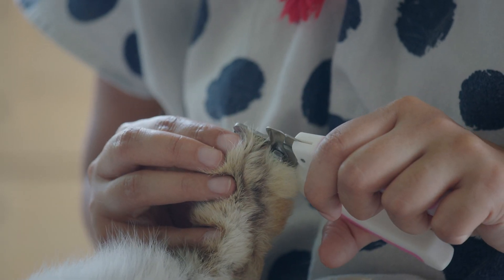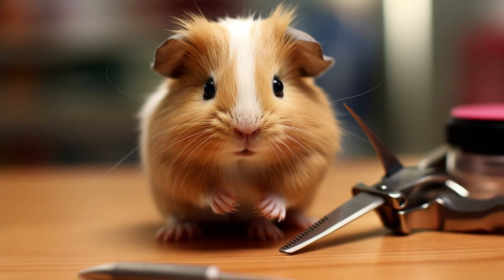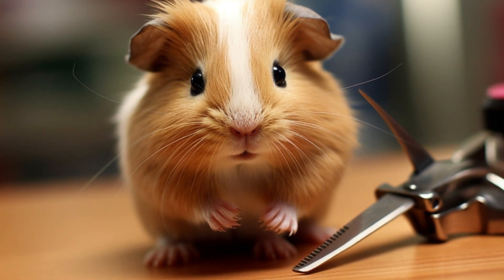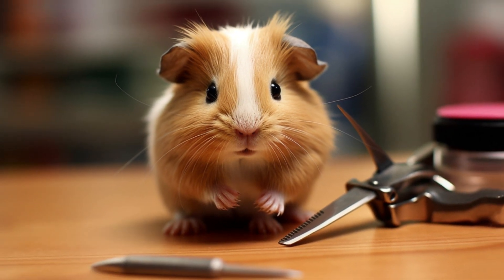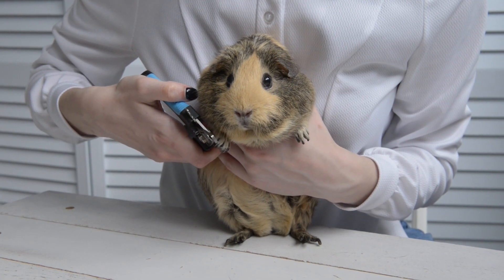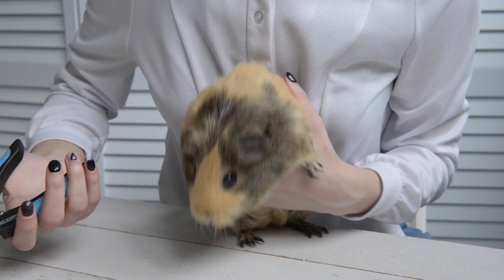To trim your guinea pig's nails, you'll need a pair of nail clippers specifically designed for small animals. You can purchase these clippers at most pet stores. Once you have the clippers, gently hold your guinea pig in your lap. Use one hand to gently restrain your guinea pig's paw and the other hand to trim the nails. Be careful not to cut the quick, which is the pink part of the nail that contains blood vessels and nerves. If you're not comfortable trimming your guinea pig's nails yourself, you can take them to a veterinarian or groomer to have them done professionally.